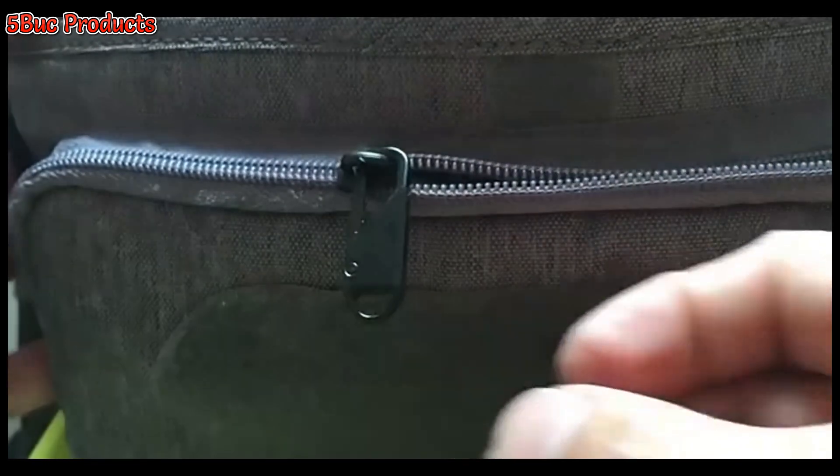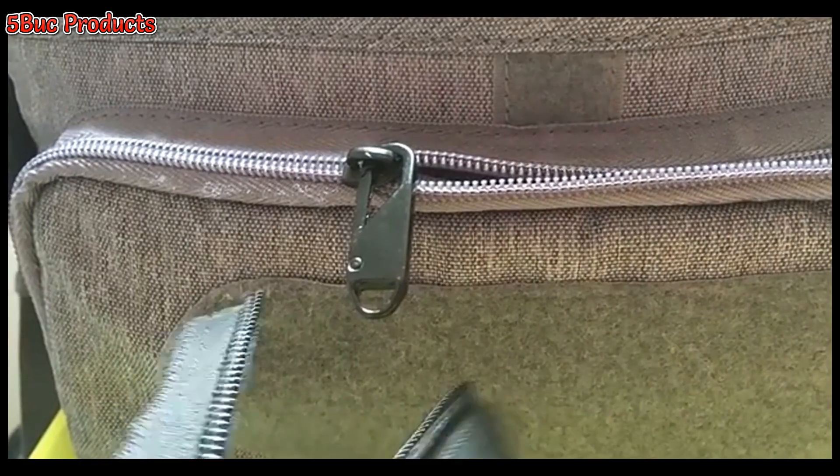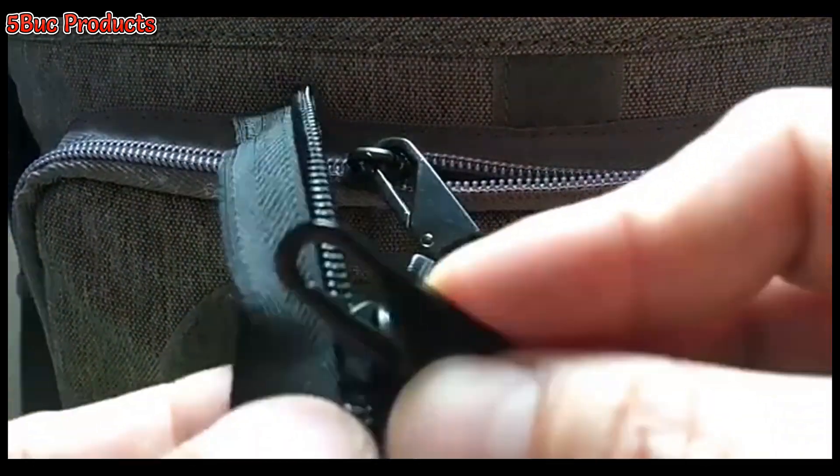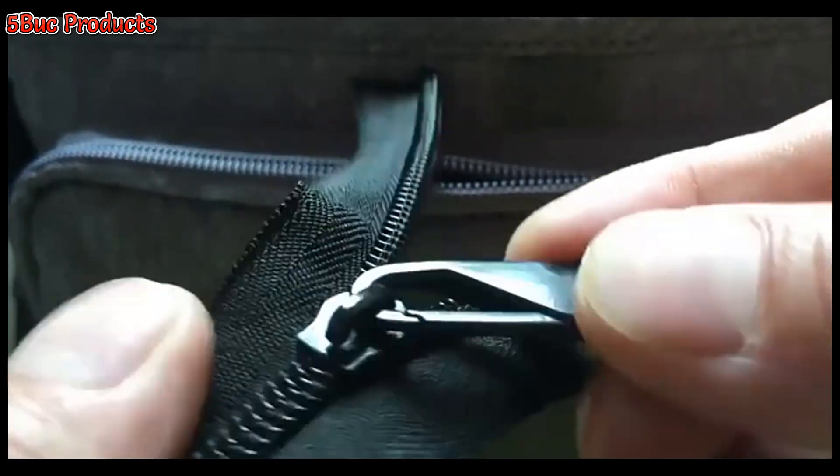With no tools required, they are perfect for quick fixes at home or on the go. Upgrade your zippers and ensure your items are secure with our easy-to-use, reliable solution. Keep your clothes and bags in top shape with zipper pull replacement.